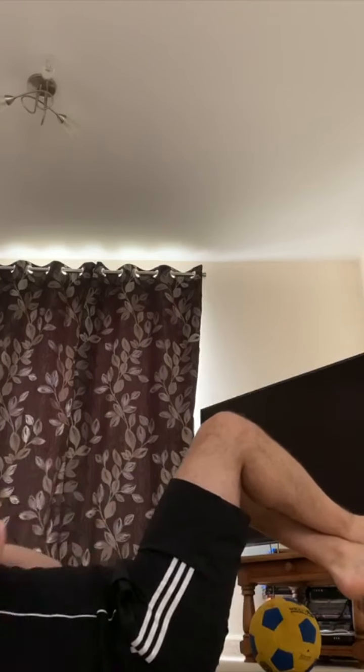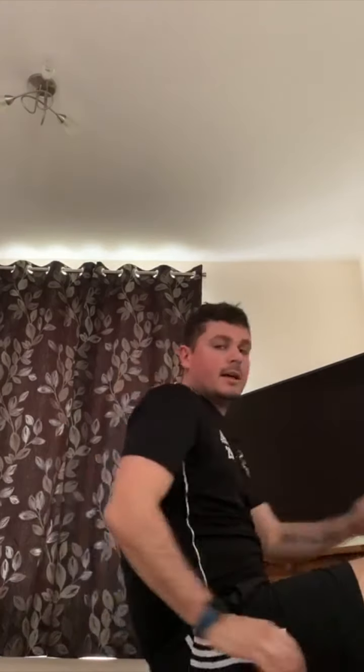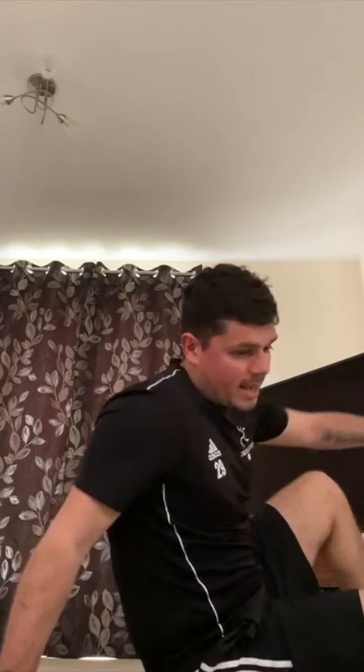Are you ready? One, two, three, four, five, six — eight, nine, ten. That was fantastic!